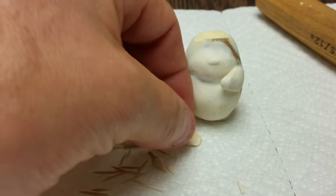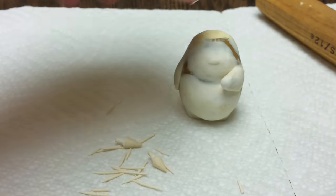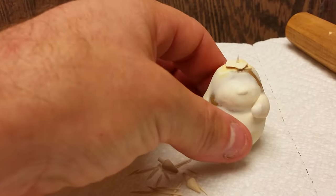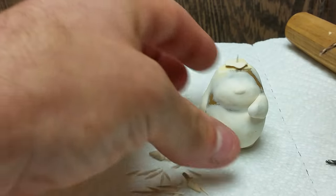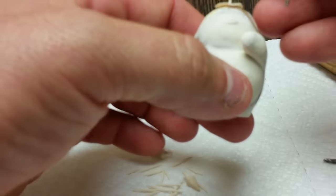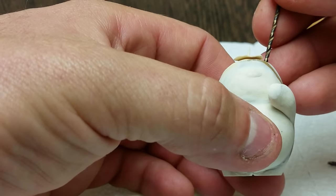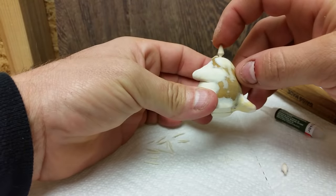Now I'm going to glue the leaf on top. Make sure it's positioned where I want it. Now I'm going to take a little bitty drill bit and just hand drill where I want the ears. I'm just going to drill those out and then glue the ears in place — that looks about the right depth.